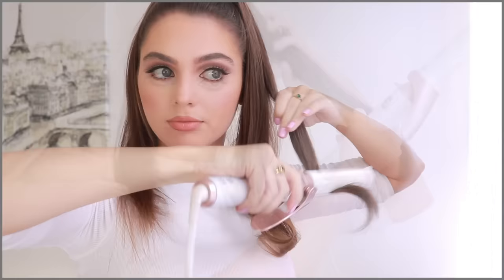The quickest way to finish off the pony is to curve in the ends with a straightener. If you want to make it more 60s, you can do a flick using a curling iron just to the ends of the hair. I'm picking up sections one by one using the T3 curling iron — because this is an everyday look, I'm not going for perfection, but I do like to have just the ends styled.